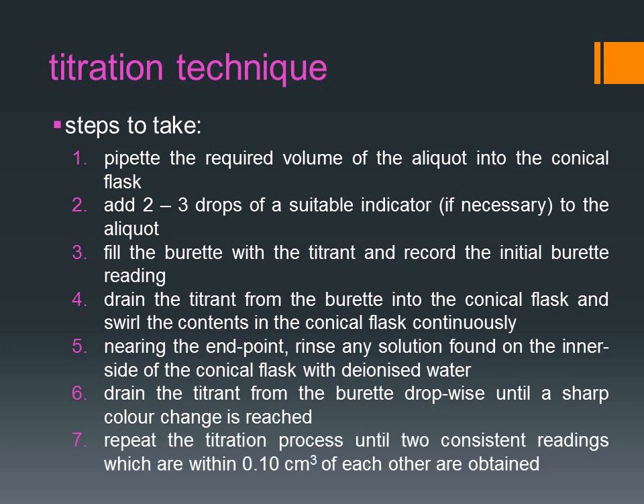Repeat the titration process until two consistent readings, which are within 0.10 cm³ of each other, are obtained. Watch the video in the next part to learn how to carry out the titration experiment.